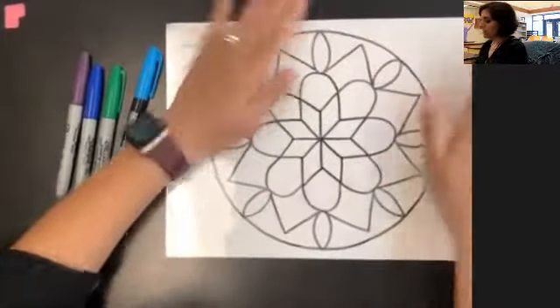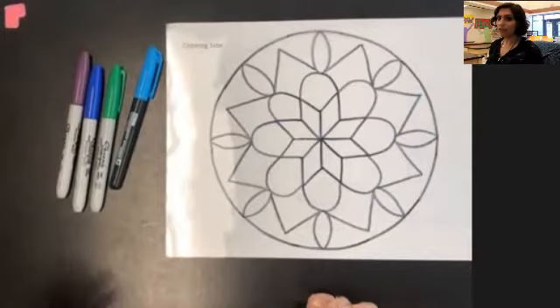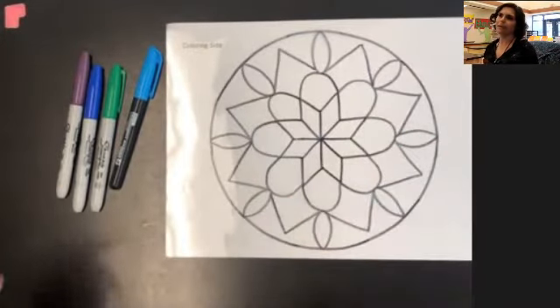You can color this any way you want. I like to create a pattern and I do want to make sure that I'm keeping it symmetrical as well. So when I color a shape one color, that means all the repeating shapes around it should be the same color.